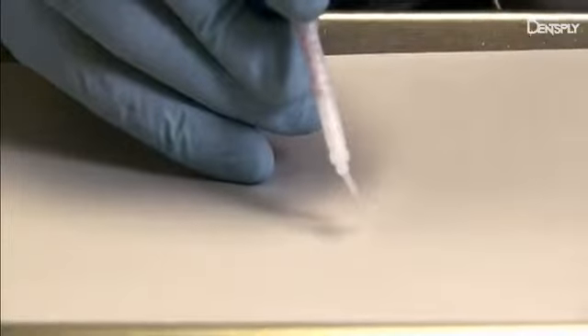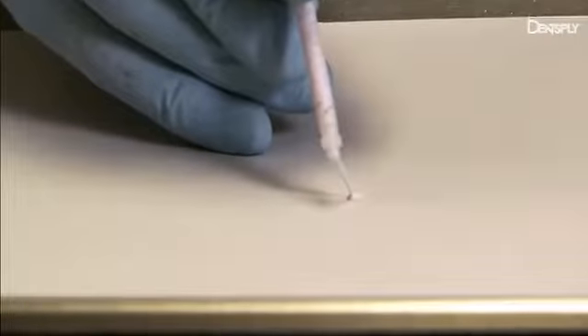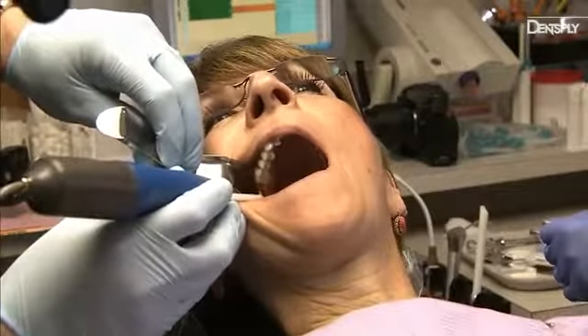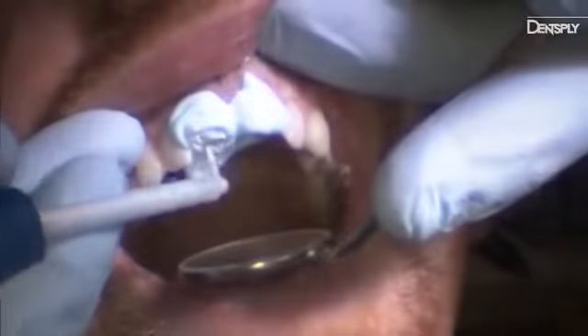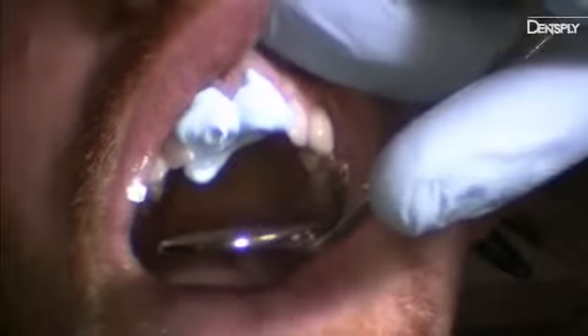Press the foot pedal to dispense a small amount of Aquasil Ultimate wash material to assure accurate mix. Immediately insert the intrasulcular tip into the sulcus. Press the foot pedal to begin dispensing the Aquasil Ultimate Tissue Managing Impression material into the sulcus. For best results, flood the sulcus and go around the tooth twice. Cover the entire prep if desired. Each single unit or multi-unit cartridge comes with precisely measured amounts of wash material.